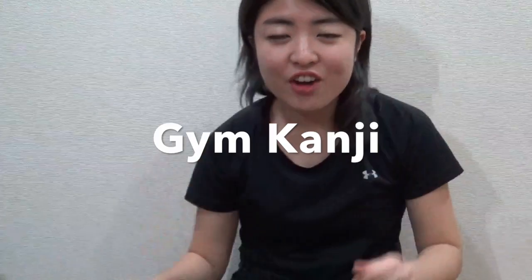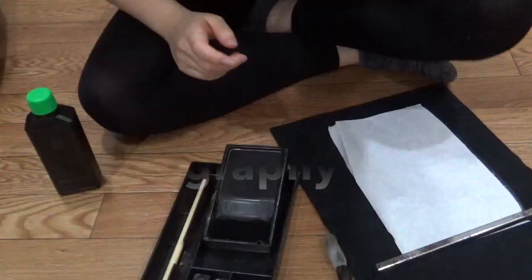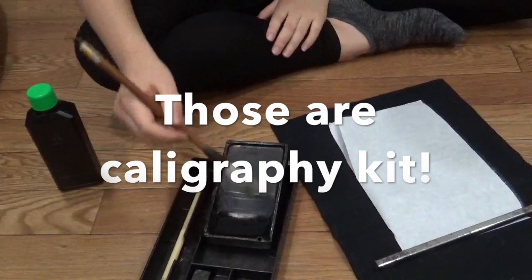Hello, this is my first Jim Kanji YouTube video. Today I want to do some calligraphy in Japanese, and the topic is muscle in Japanese. So those are the calligraphy tools and kit in Japanese.